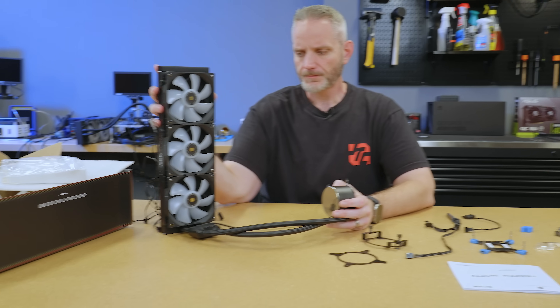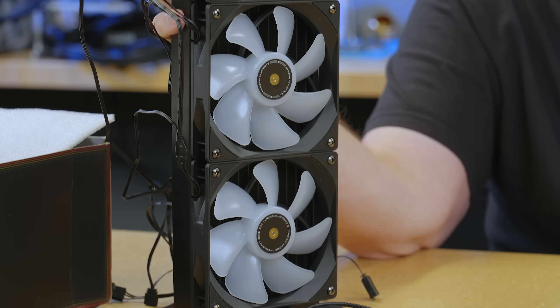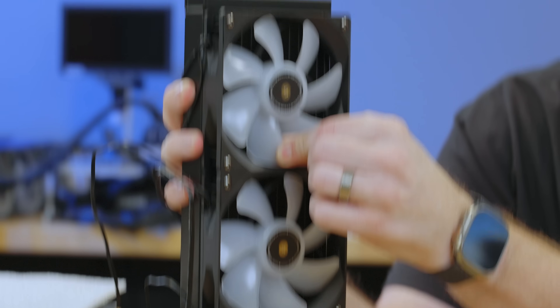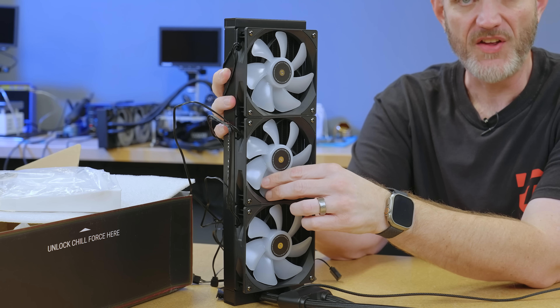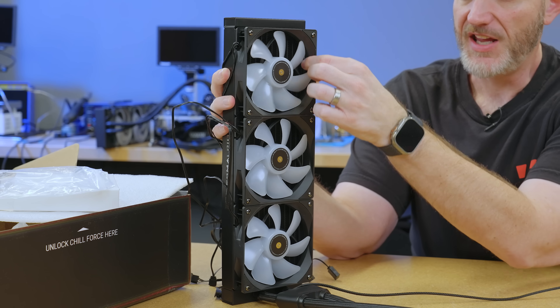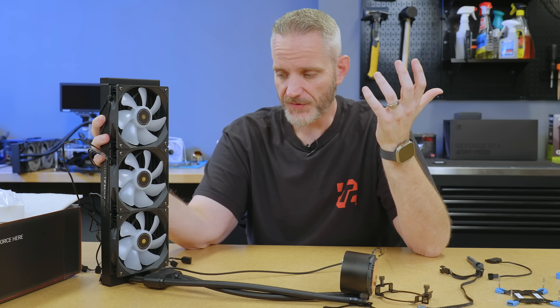If you look at the fans, I was thinking one of the ways they were probably going to keep this unit cheap is put some of the cheapest possible fans in there. But it doesn't really feel that way. They're fluid dynamic bearing fans — there's a little bit of play, but they weren't rattling or making noise during my test. The blades are nice and thick; they don't feel thin like they'd snap if you accidentally touched one. The cage is fairly thick for the fan frame, and it's ARGB. How they've packaged all this for $55 and can still make any money is just a shock to me.